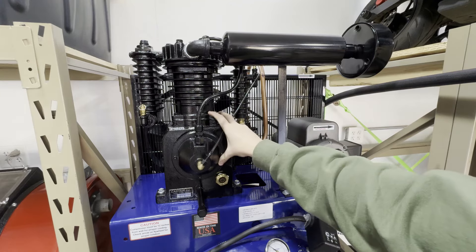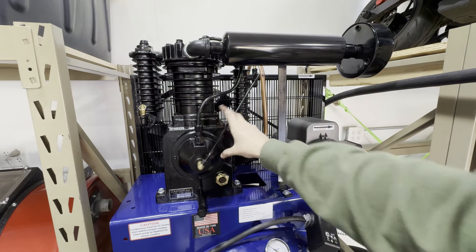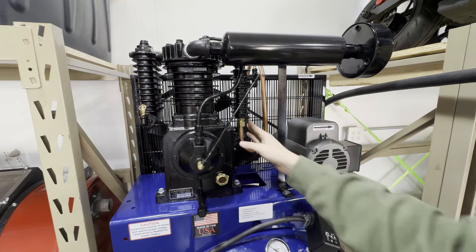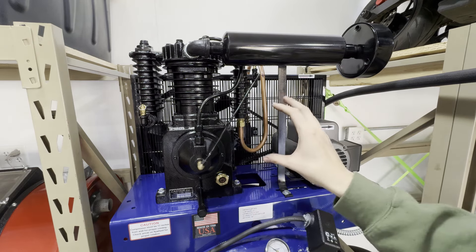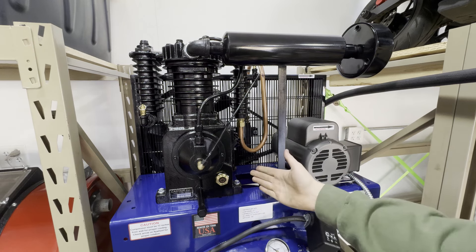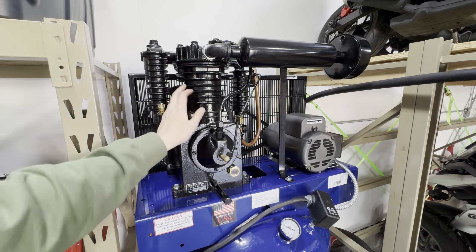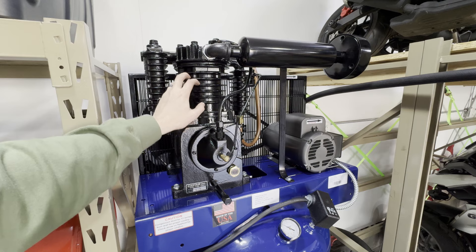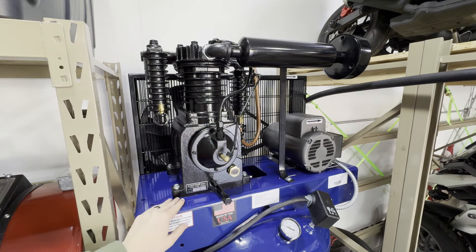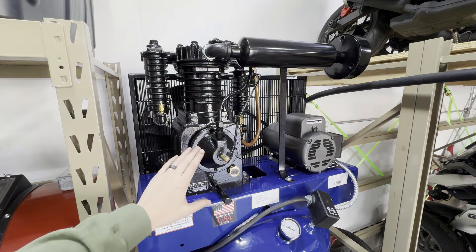Cast Air runs their pumps significantly slower — less RPM — which gives you a cooler air charge, less water in your system, quieter operation, and longer life. Another thing to be aware of when shopping for air compressors is the term 'peak horsepower,' which is not usually true horsepower.